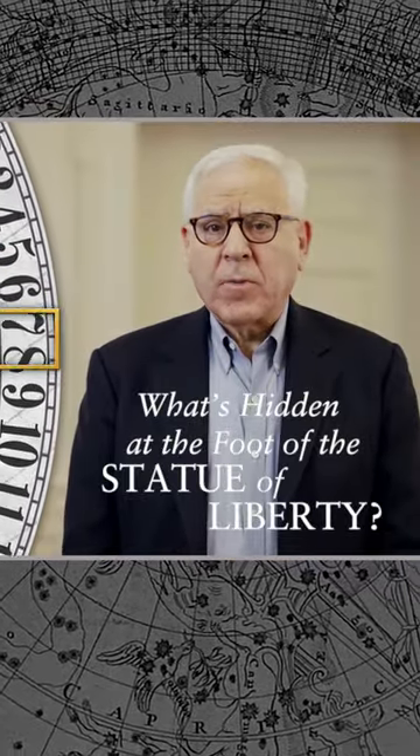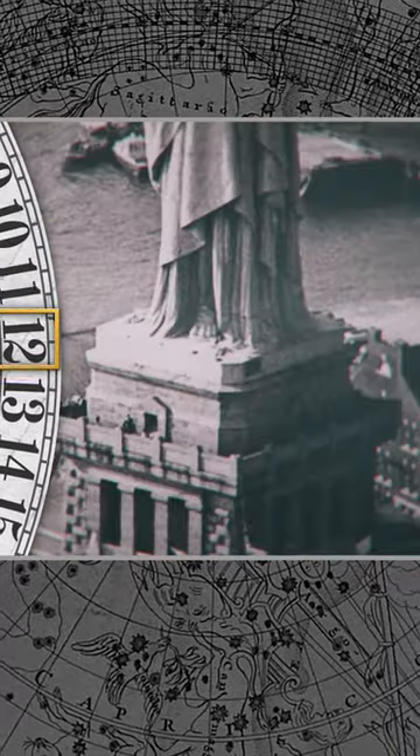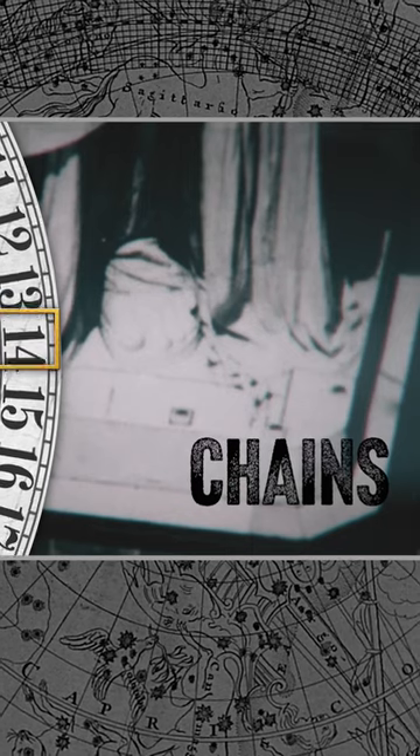What's hidden at the foot of the Statue of Liberty? Although you can't see them from a distance, up close you can't miss them — a shackle and chains that rest at her huge feet.